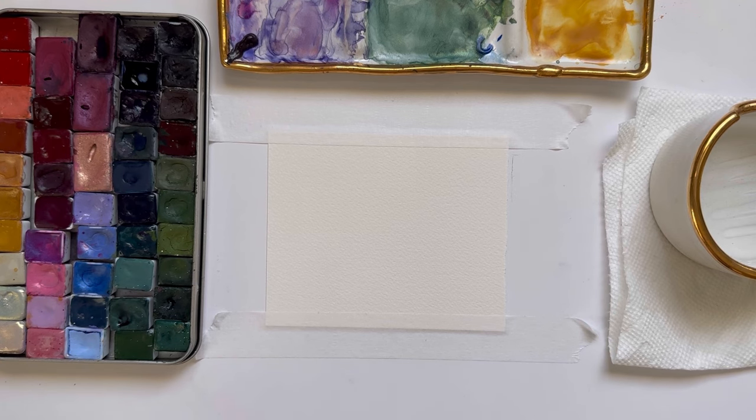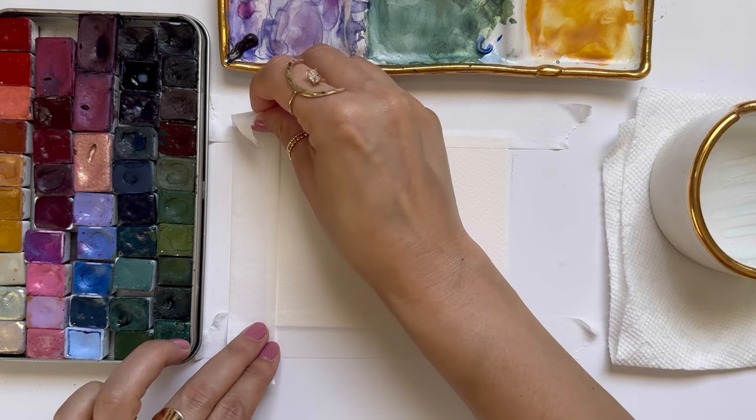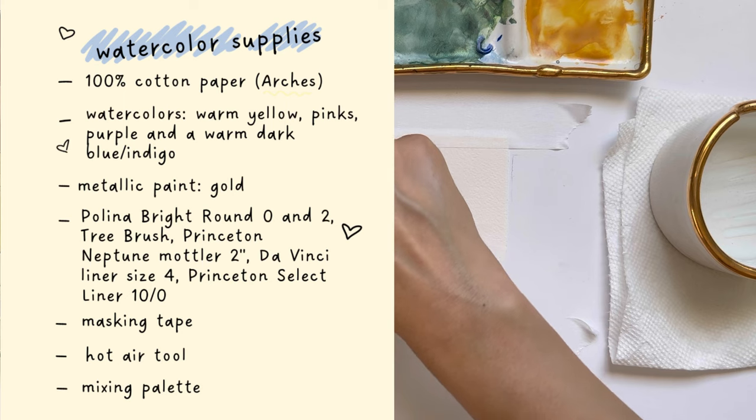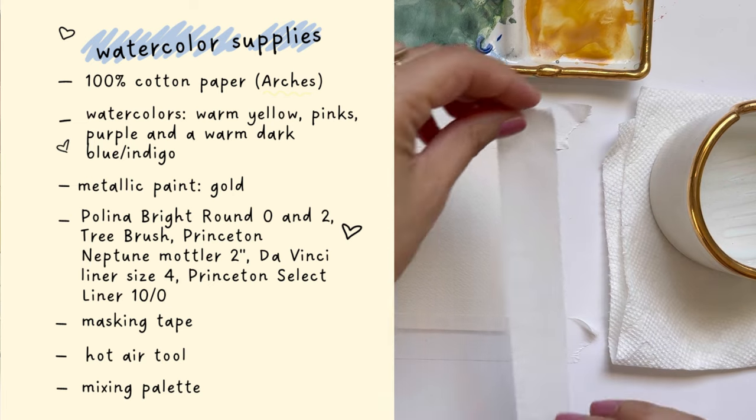I apologize in advance that my voice is not 100%. I'm getting over a cold, but I think my voice for the most part has gone back to normal. So while I'm taping off my watercolor paper down with my masking tape, let's quickly go over the supplies. Feel free to pause the video and take a closer look at the list. I'm using Arches 100% cotton paper, and I do use handmade watercolors for this piece. As always, you don't need to use the same exact supplies that I do.